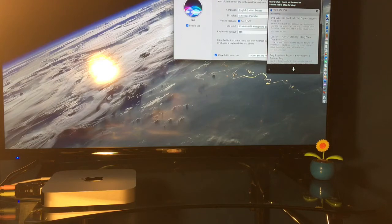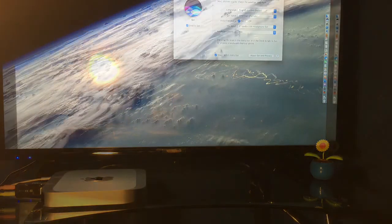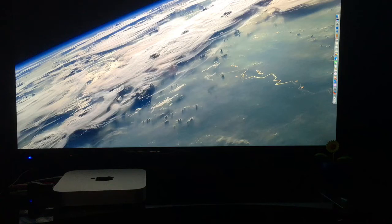Apple is finally getting around to putting Siri on their desktop units. Now that we have installed Sierra and have Siri set up, let's go ahead and test her out some more.